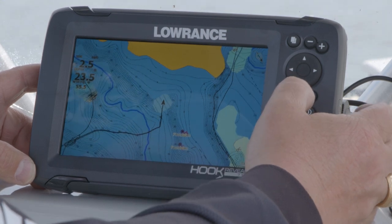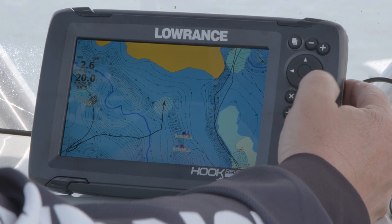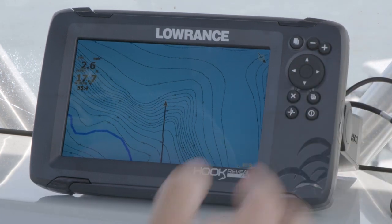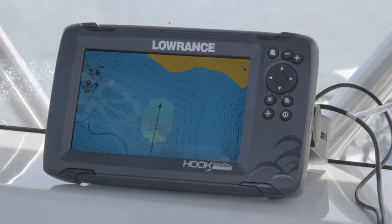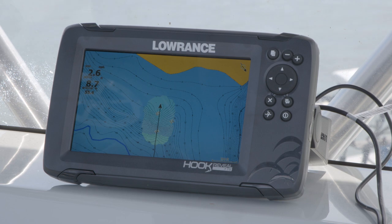I'm going to exit out of this and go back to our map screen. So as you can see, while we're driving around here, I'm going to zoom in a little bit. I've zoomed in a little bit here, and as you can see, the unit is starting to fill in the contour lines where we're driving. And that is how you can create your own real-time maps on the Hook Reveal unit using Genesis Live.